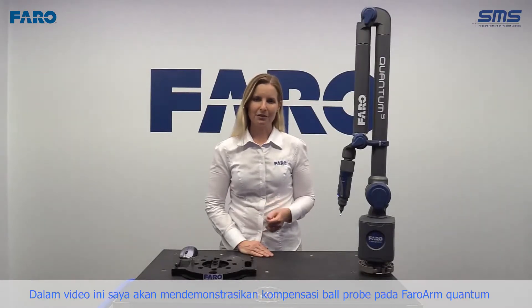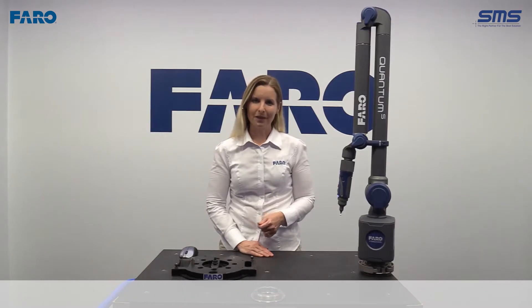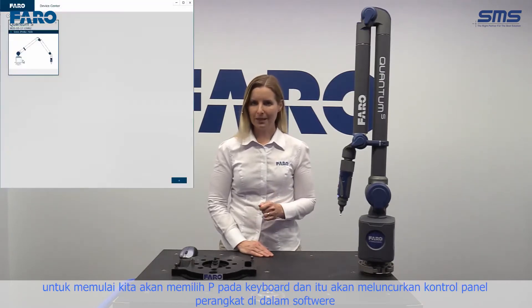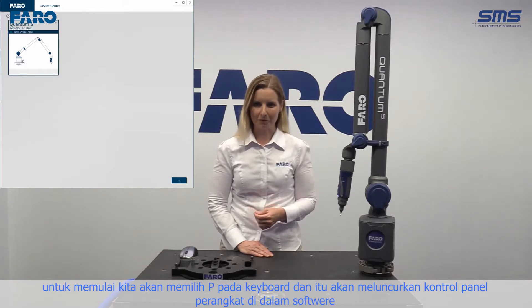In this video, I will demonstrate the compensation of the ball probe on the FerroArm Quantum. To begin, we're going to select P on the keyboard, and that will launch the device control panel within the software.